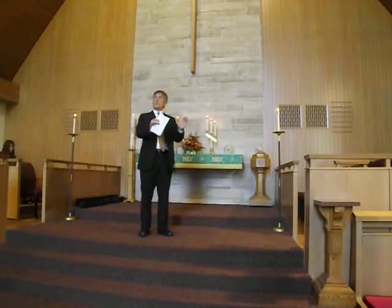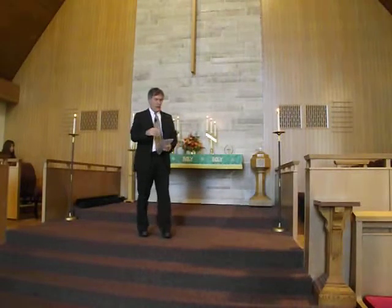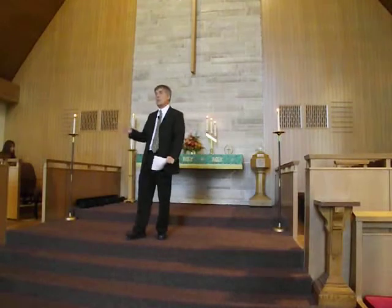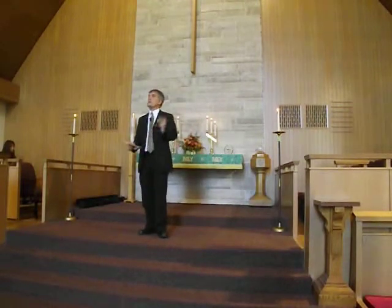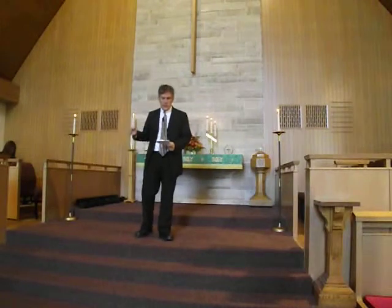The structure of the prayer: the first three petitions are focused on God — we looked at those last week. Then it includes three additional petitions focused on human needs. We're going to take each of them in turn, one week at a time. Today it's food. The following week is forgiveness. And then the last week, deliverance.